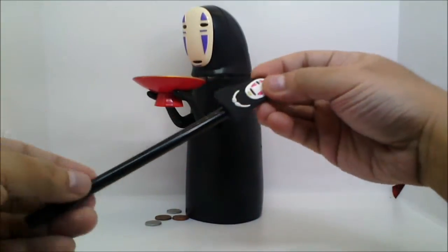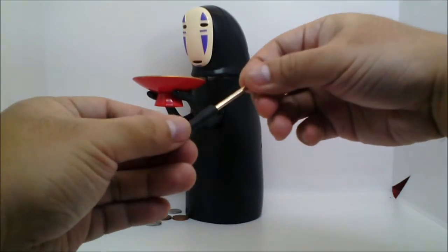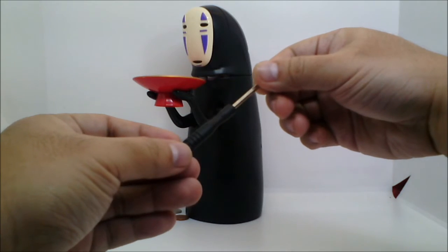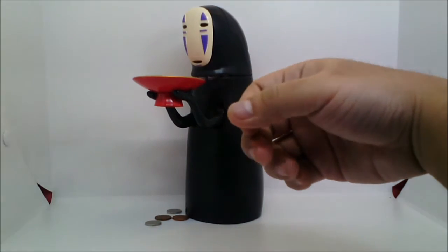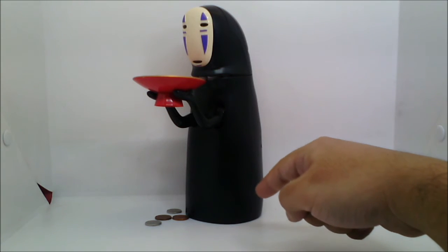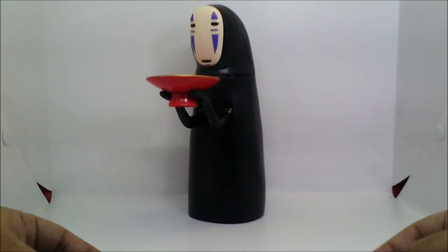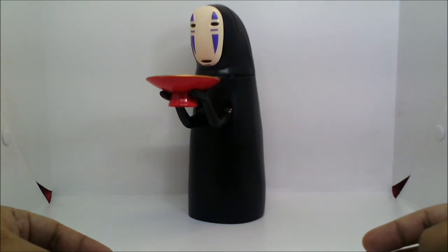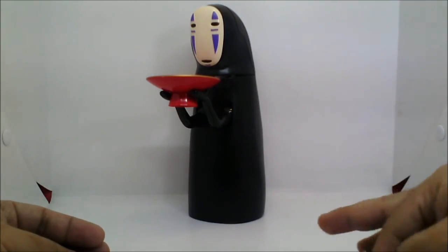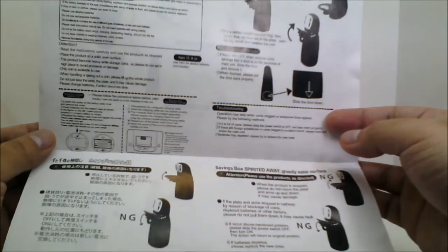So here again is the pen he comes with, and the little screwdriver that you use to open the battery compartment. The batteries are inside there — I won't take them out; you know what batteries look like. Well, that's the No-Face coin bank in a nutshell. If you're getting it, please thoroughly read the package literature for more instructions, restrictions, and troubleshooting.